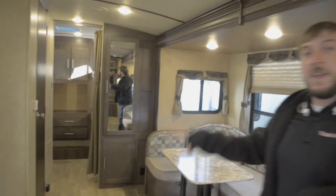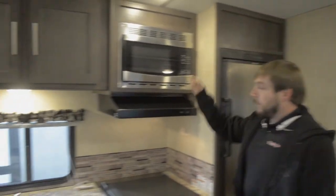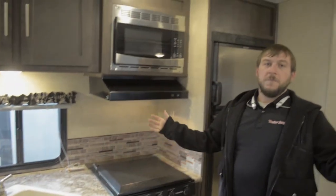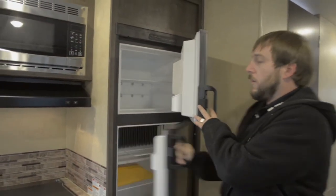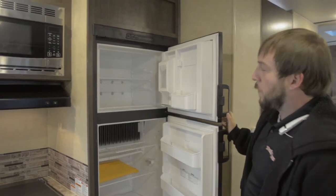Looking at the kitchen section, we've got a double sink, microwave, a three burner stove setup, as well as an oven. Name something you can't cook in this thing. There's also a separate fridge-freezer for all those food storage needs, with plenty of shelves and places to put things.